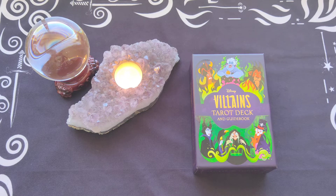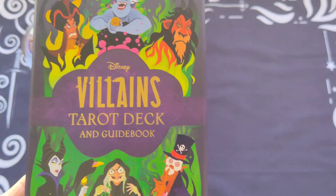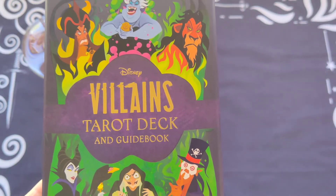Hello everyone, this is Barb at Mystic Door Tarot and I'm here today doing a deck reveal of the new Disney Villains Tarot Deck with Guidebook.